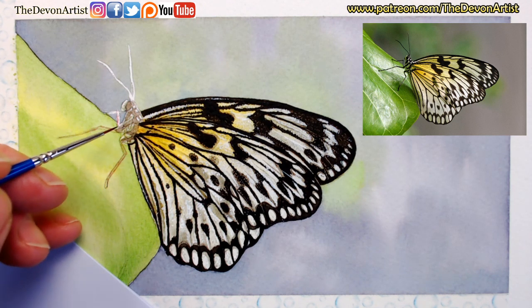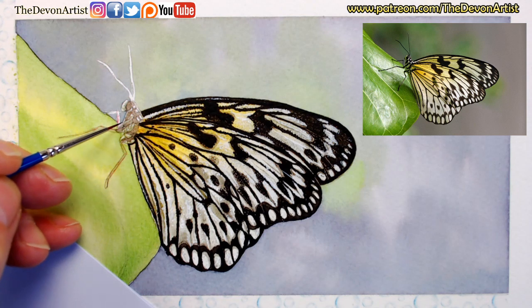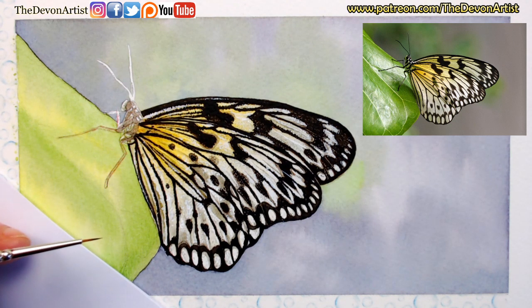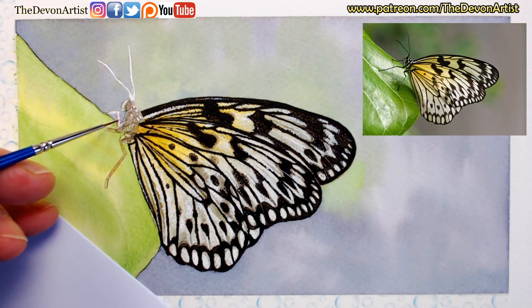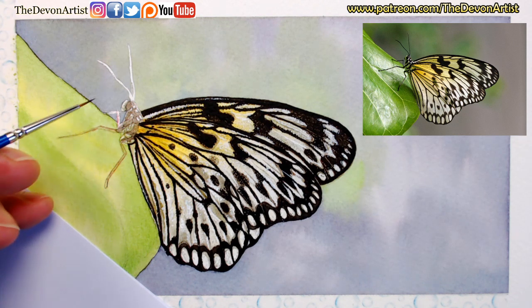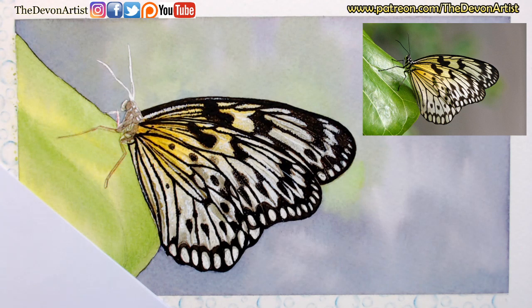If you like fine art, you know where to find me - have a look on the link in the description below on Patreon, patreon.com forward slash your dev and artist. I've got over 50 video tutorials on there for my members now, and that's for $10 a month. So a bit of an advert for you! Now going for the French ultramarine and lamp black - you do have to be careful because the colours tend to separate as you work around.